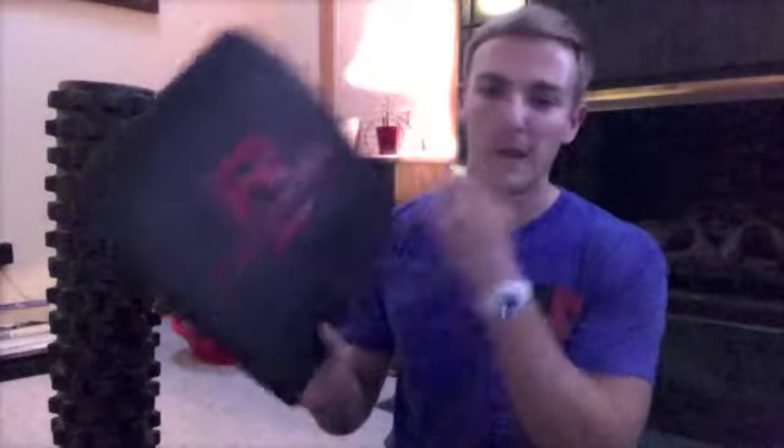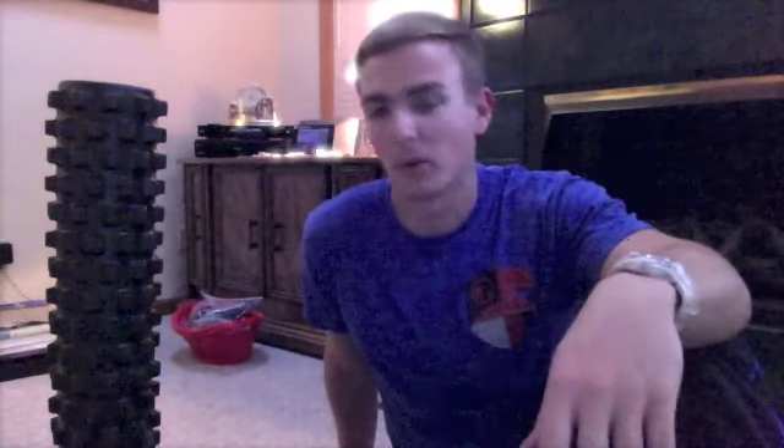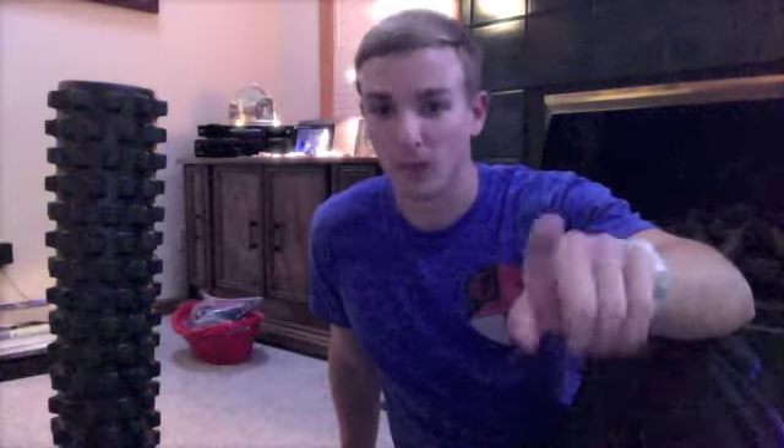I also have the Rogue Fitness ab mat. When I'm doing my couch stretch — like if I have my foot up on the couch and my knee right next to it — I can stretch my hip flexors. So if I have heavy cleans the next day, I can keep my hips mobile and not have to worry about them locking up on me, so I get that full hip extension.